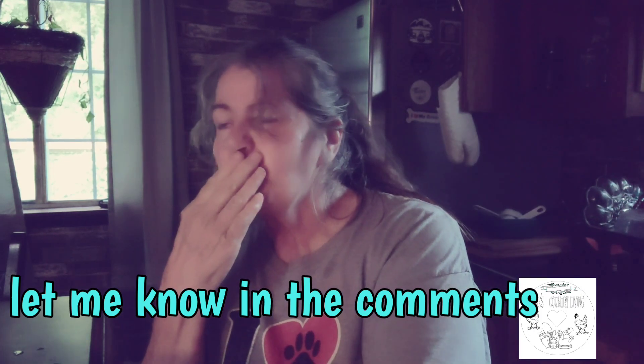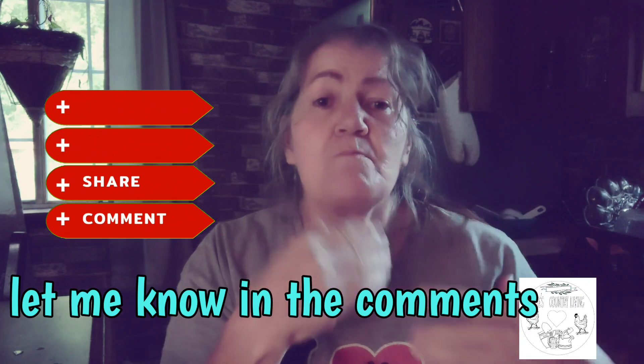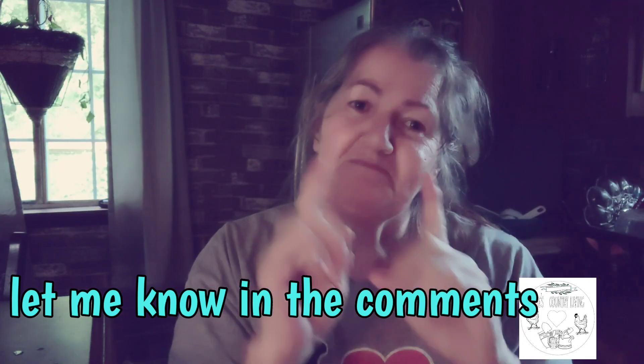Okay, bye y'all. God bless. See you in the next video.